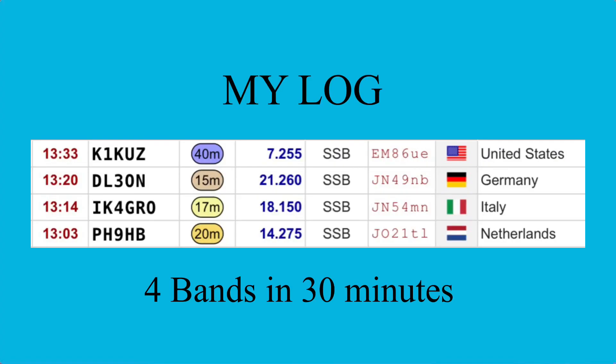Well, there you go — four contacts in 30 minutes. I worked 15, 17, 20, and 40 meters. I worked 17 and 20 meters without the ATU. I did have to use the ATU and tune the antenna for 15 meters and 40 meters. I've also used this antenna with a tuner on 12 meters at 100 watts — there was just nothing happening in that band today. It'll also tune up on 80, 60, 30, and I've tuned it up on 6 meters with my Xiegu X5105 as well.